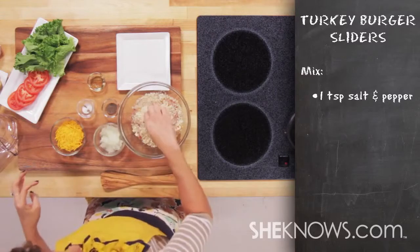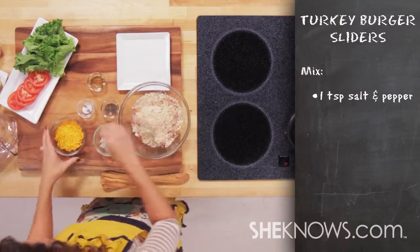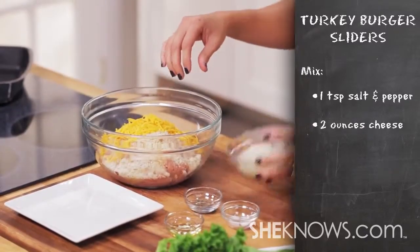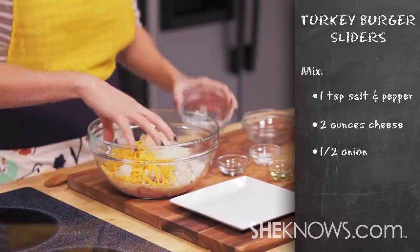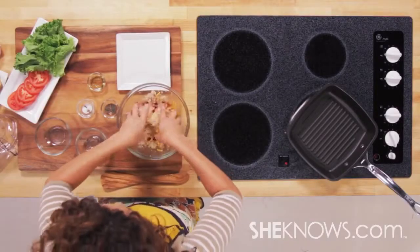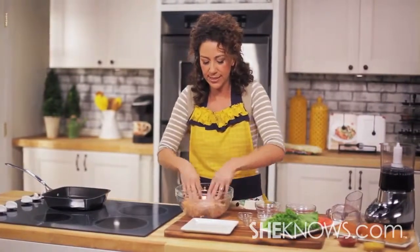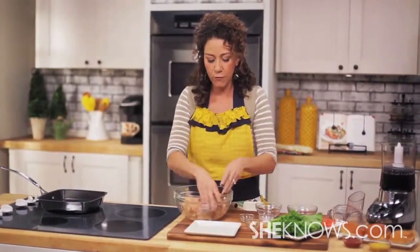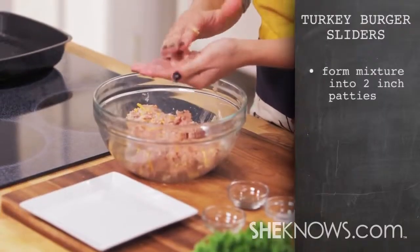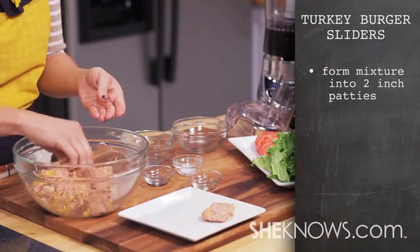We're going to sprinkle and season with salt and pepper. Then we're going to add some cheese and your onion. Just use your hands — this is fun, get nice and messy. Once you've mixed all of the ingredients, let's start forming the patties. Now keep in mind these are sliders, so they're small, about two inches in diameter.